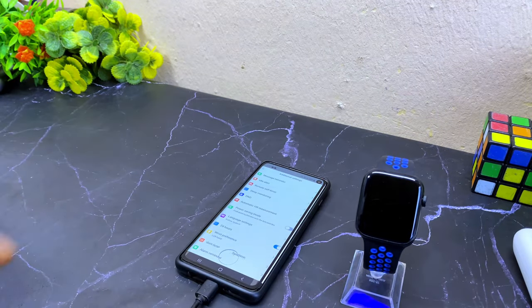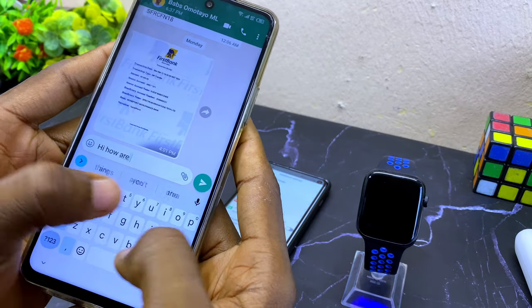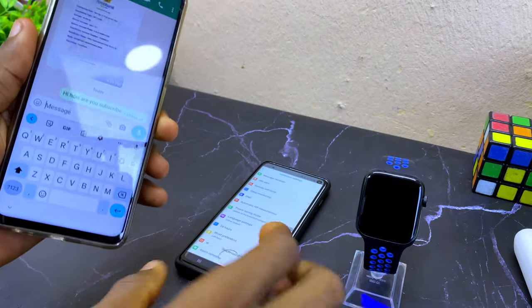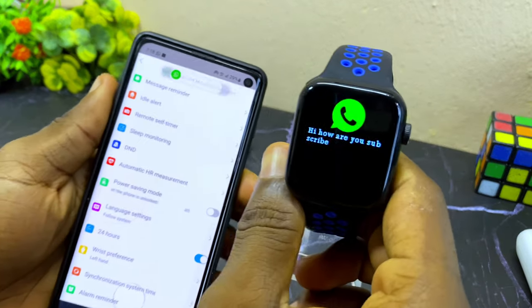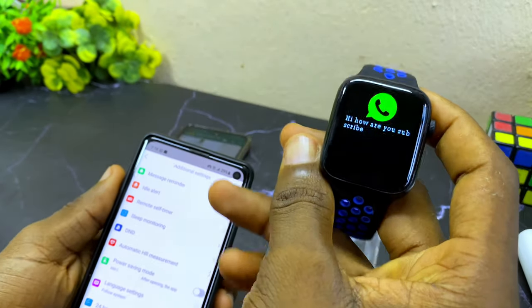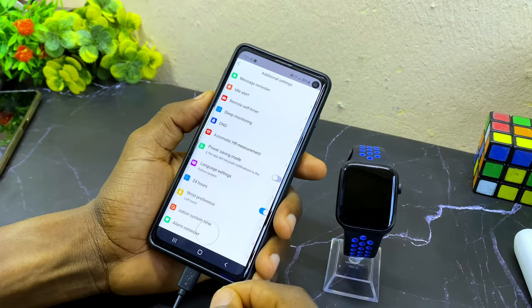Let's test it out right now — I'm going to send 'Hi, how are you? Subscribe.' As you can see, it is now showing on our watch: 'Hi, how are you? Subscribe.' That is how to get WhatsApp messages on your Smartberry smartwatch.